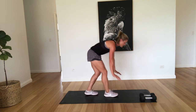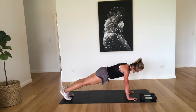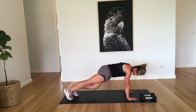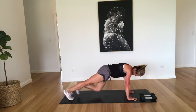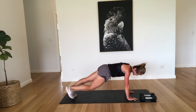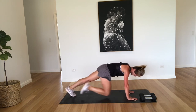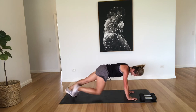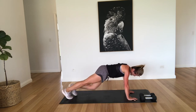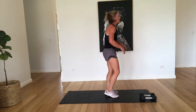Okay, back down to the mountain climbers. Hands underneath your shoulders, nice flat body, really squeezing the abs. Four, five, six, seven, eight, nine, ten, eleven, twelve, thirteen, fourteen, fifteen, sixteen, seventeen, eighteen, nineteen, twenty. Well done.